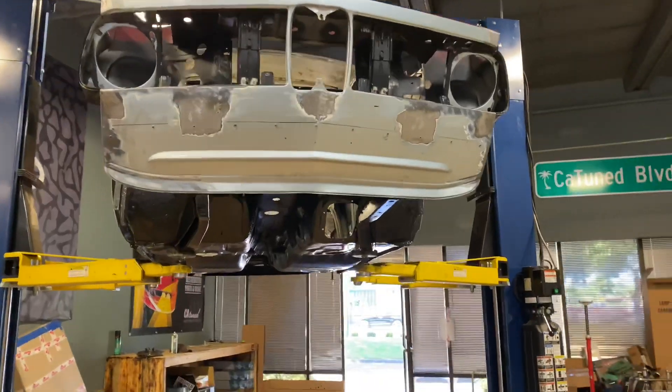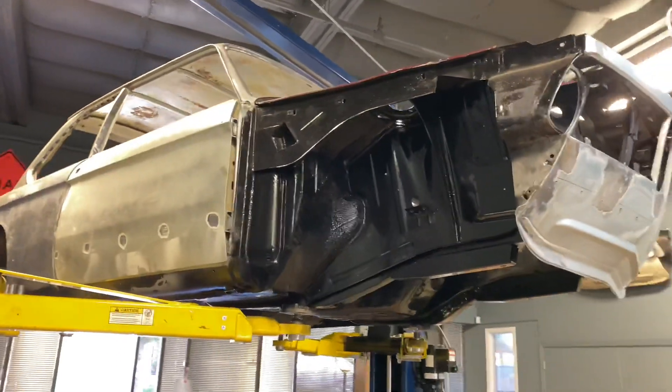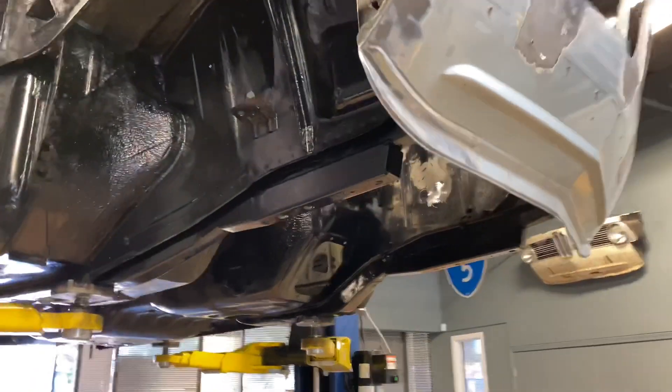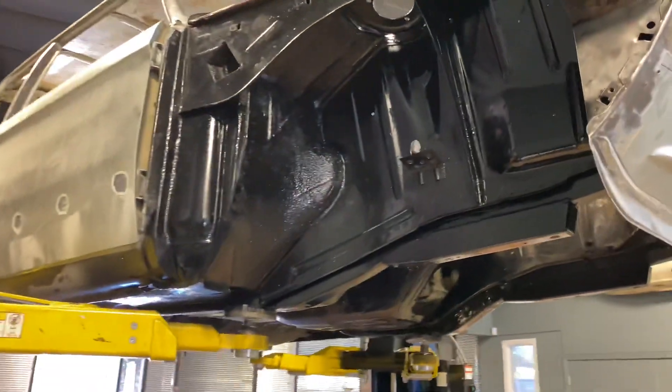Hey guys, so we're working on Rob's 2002, trying to get it all finished up and get it ready to go to body shop and paint. Wanted to give you a quick walk around — we fixed a lot of the rust that was in various spots on the 2002.